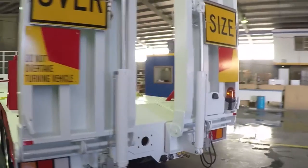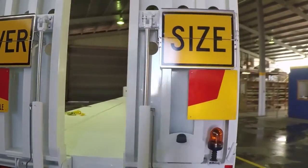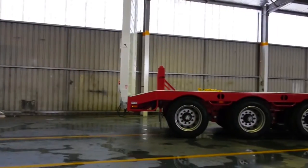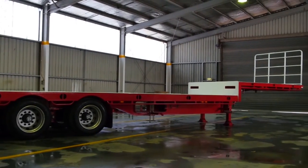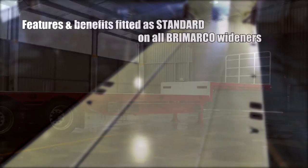Today we have for you the Australian made Bromarco Tough As heavy duty widener. Bromarco provide the best value heavy duty Australian made trailers with the following features and benefits fitted as standard on all Bromarco wideners.